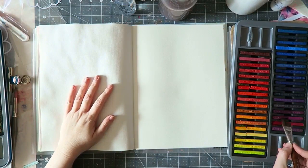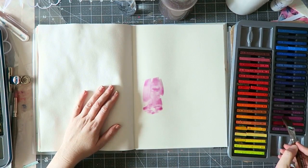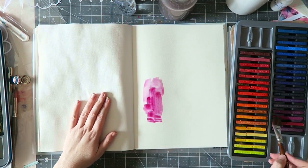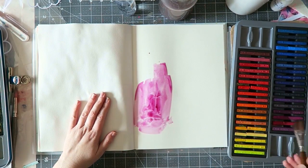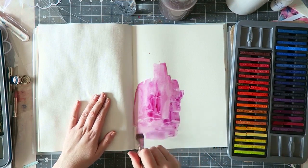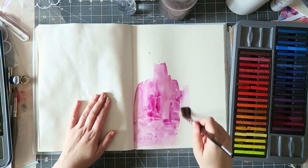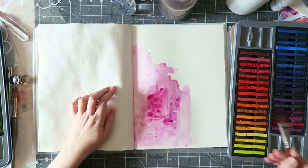Hi guys, Erit here with another process video of my art journaling. I've been doing a lot of art journaling lately and it's been a lot of fun. I'm also working on some new classes that may have something to do with it, so I find myself in my art journals a lot.